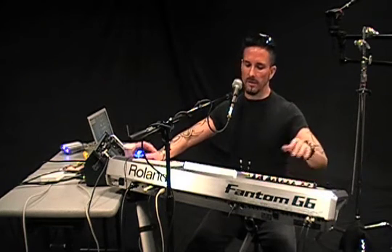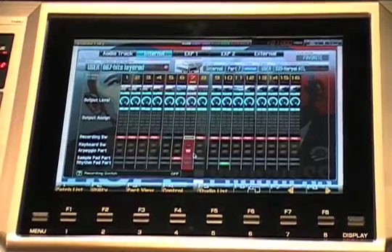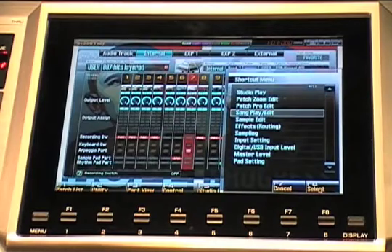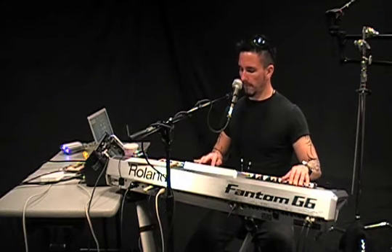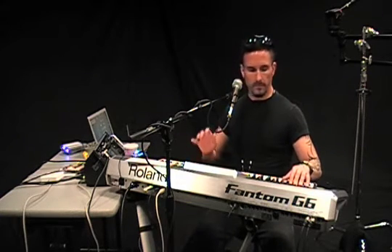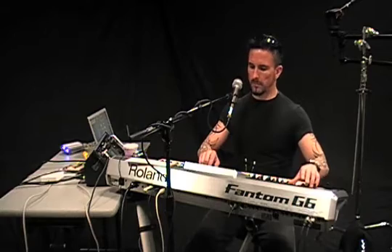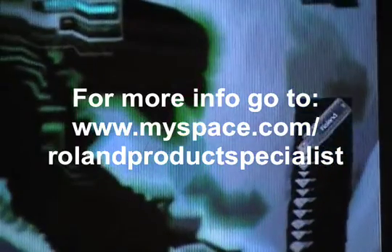And then to top it off, let's add — I'll add a harpsichord sound. Sounds like this. And let's add that to track number three next. So now our finished track sounds like this.